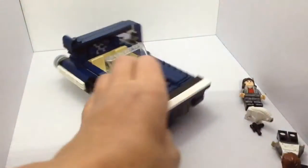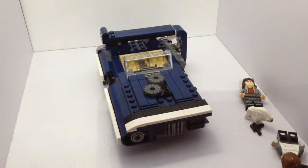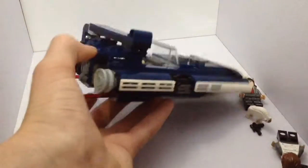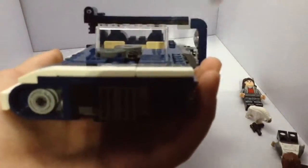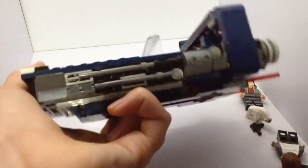Moving on from the figures to the set itself — this is a really nice set. It's all in navy blue, which is a really nice colour. I think it's a really good set for the price you pay. I like how it's got these stripes along the side, and it's not symmetrical either — it's cut in here and rounded off here, and on this top bit it's rounded off here and then stops there. It's got some greebling along the side for detail.